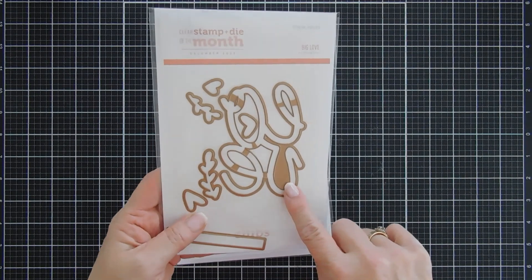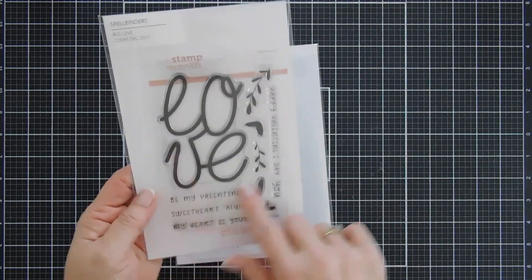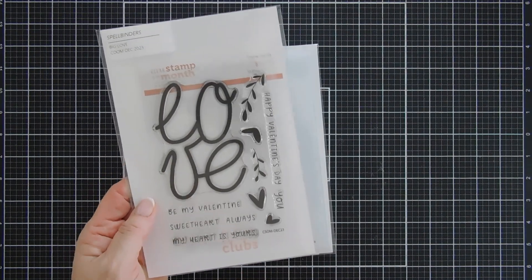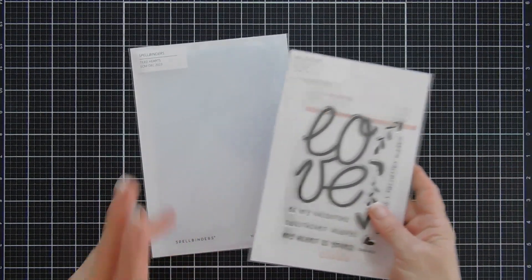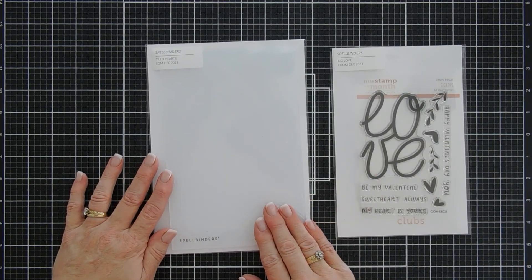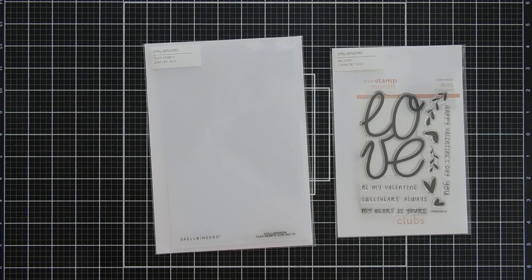I love the Love die cut — it's a very large focal point, and I love that all the sub-sentiments are fabulous too. We'll be using this on our card. We're going to make two cards today, and we're also going to use the Tiled Hearts Embossing Folder of the Month Club kit.